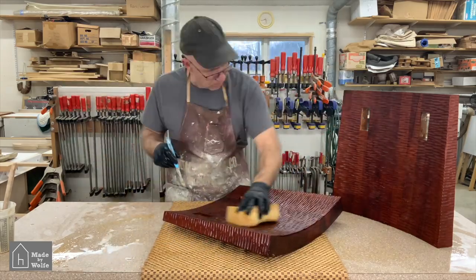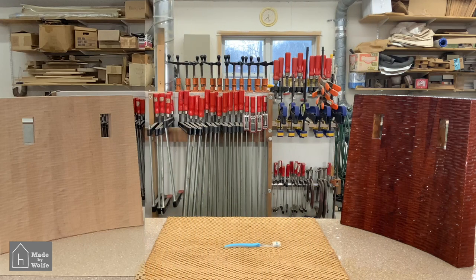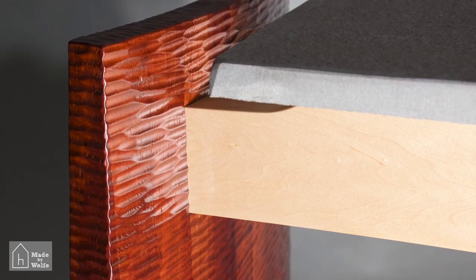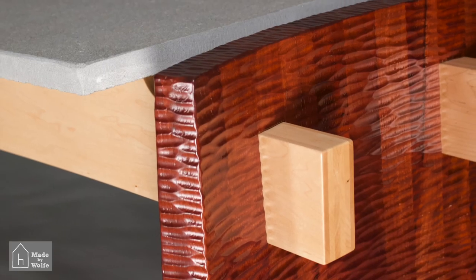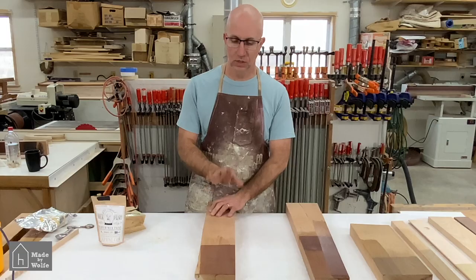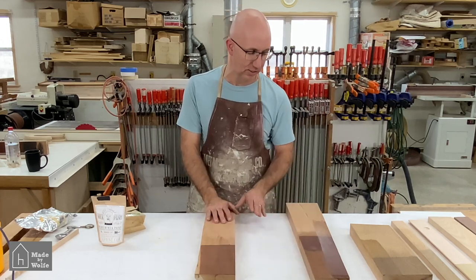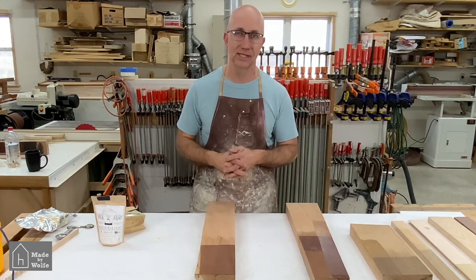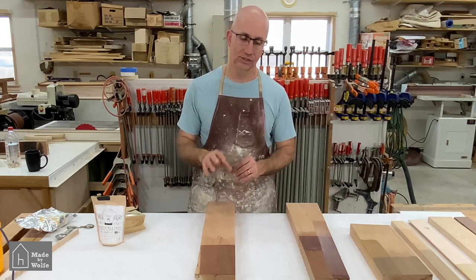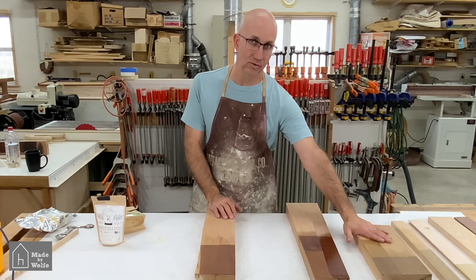I wanted to show a before-and-after of what the milk paint does to the wood when you use the base paint with no dye. With cherry it is an amazing transformation, and this transformation happened in the first five to ten minutes the milk paint was on the wood. Most of the rest of the time — about 45 minutes — was spent cleaning up. After drying you can see it's a deep, rich color. I have not found anything in terms of dyes that match this for cherry, so I encourage you to think about how you can use this on a cherry or white oak project.